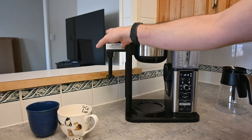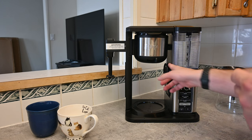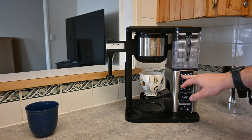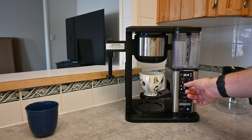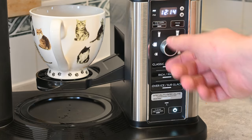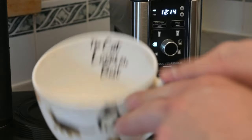We'll talk about the milk frother in a second since I'm going to be making a latte, but first I want to show you the different settings on the machine. Let's pull this down, put our cup right there, and turn the machine on. Now that it's on, you have your timer here which you can set, and then you have these different settings. As I move around the settings it will select which one I'm on — the first one is just a small cup of coffee, then an XL cup which would be pretty much up to the rim on this size mug.